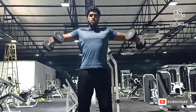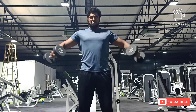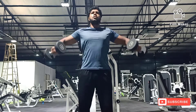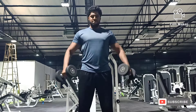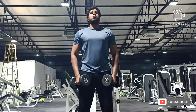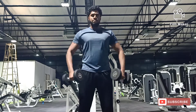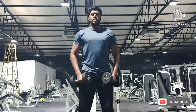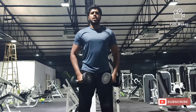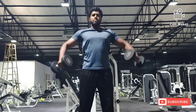Our second variation here is dumbbell lateral raises. In today's workout, as we are hitting back and shoulders simultaneously, we will be hitting one variation for the back and one variation for the shoulders. We are done with the lat pulldowns for the back, and in the second variation, we are hitting lateral raises for the shoulders.